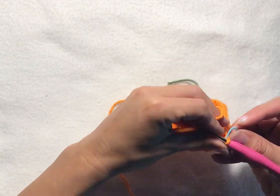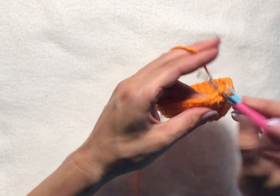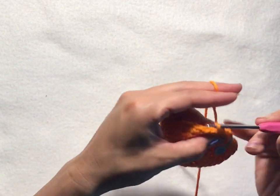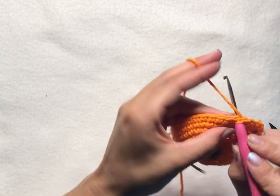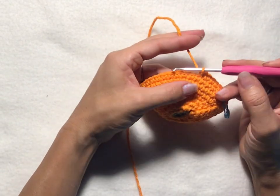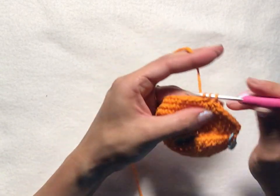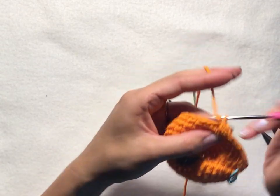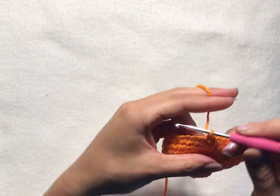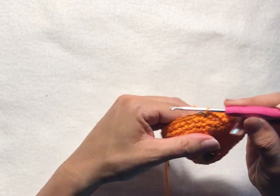For round eleven, chain one, then put two single crochets into your first stitch, and then one single crochet into each of the next five stitches. Repeat that all the way around: two single crochets into the first stitch, one single crochet into the next five stitches. Slip stitch into your first chain one of the round to join.